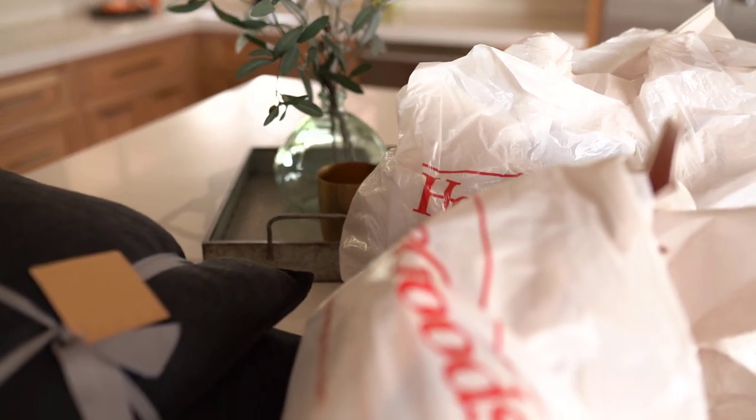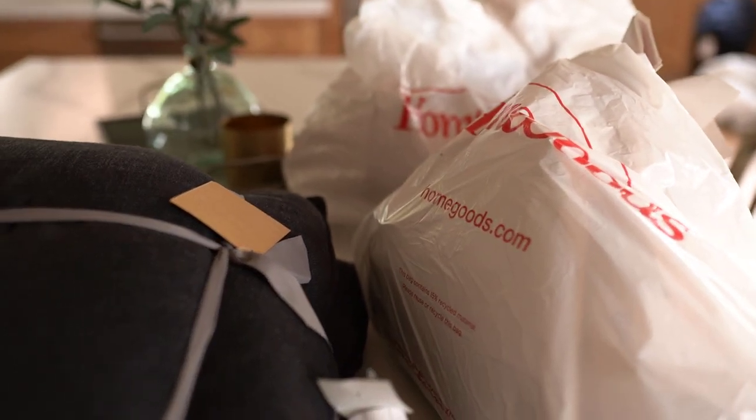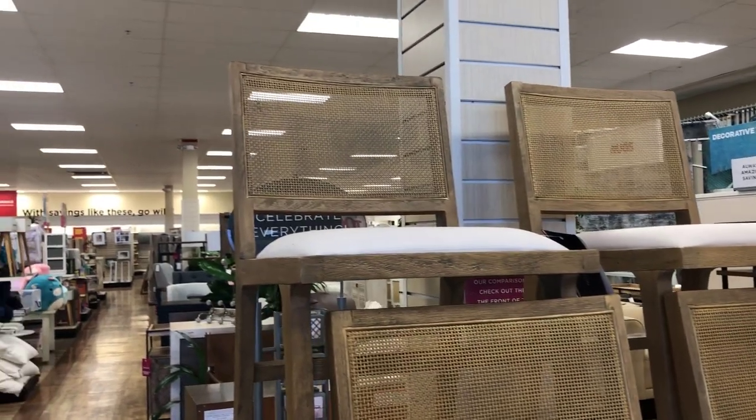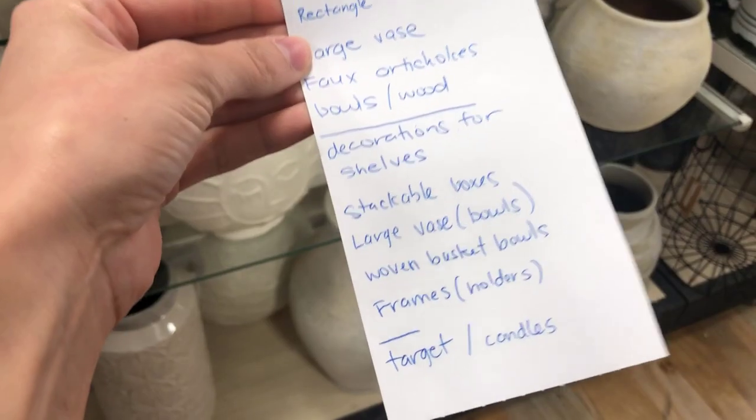We stopped by HomeGoods to pick up a few items for the shelf styling, but it's really easy to get distracted and overwhelmed in a place like HomeGoods. I always get distracted in there, so I think it's best to start out with a list. Number one: make a plan. Number two: how many shelves or compartments do you have? Number three: map out or visualize your shelves, drawing them out if that helps. Number four: go through what you have and what you will need — you can incorporate things you already have at home. Number five: write it all down on a piece of paper or in your phone so you have a list.